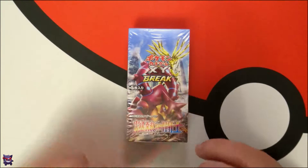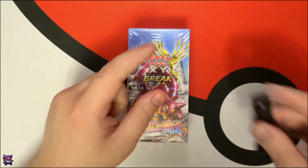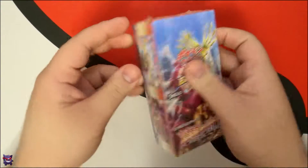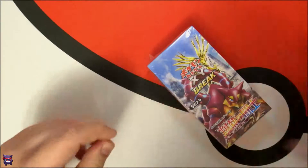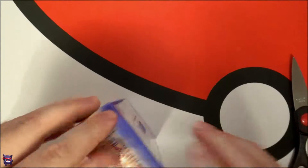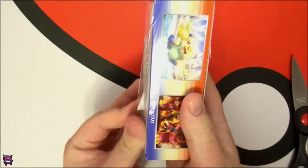Before we open this, I just noticed I still have pen on my hand from work — I'm going to go wash that off, I'll be right back. All right, I'm back. Sorry, it just catches my eye and bothers me. Let's go ahead — I don't even need this, let's see if I can open it without it. Probably not — we'll just use the scissors.